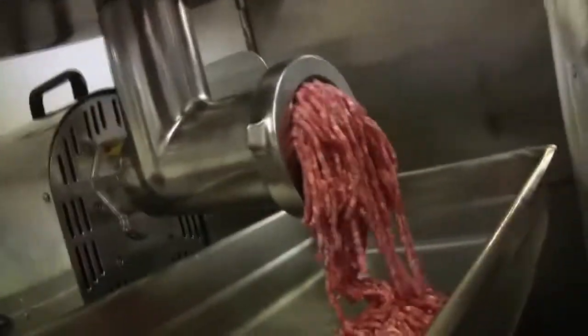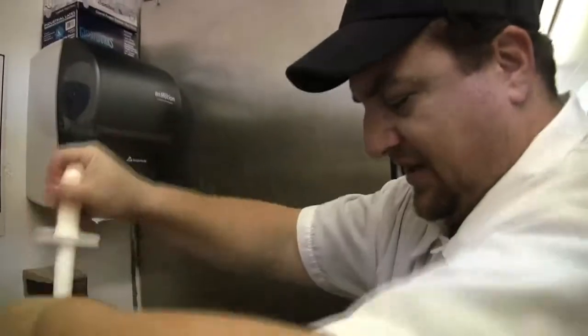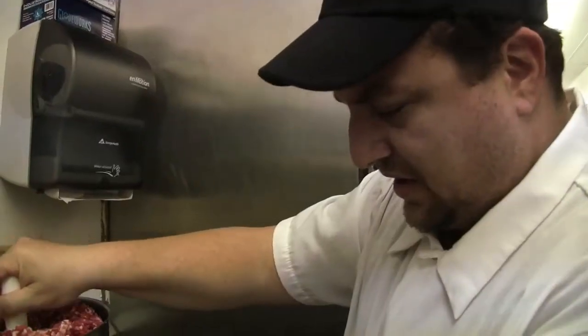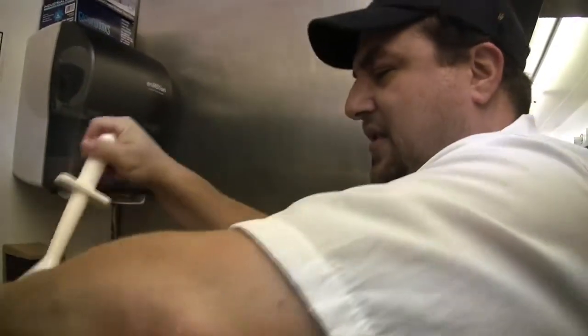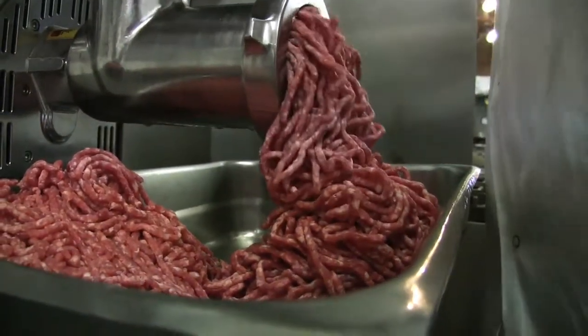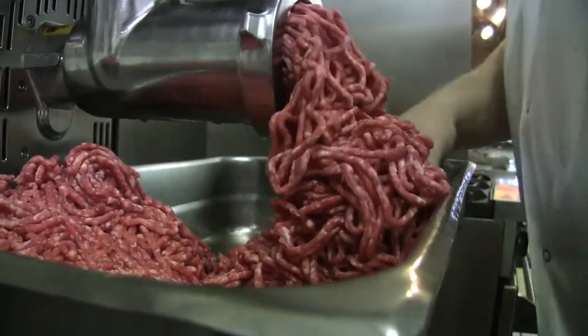I try to let it fall in rather than smashing it down, because I really want to keep as much air in the mix as I can. I don't want it to be compressed, because that's one of the major differences between our burgers and the commodity burger — they're so pressed and smashed that they can be tough. You get almost a rubbery snap when you eat it, whereas with a fresh beef burger it should be crumbly and loose.